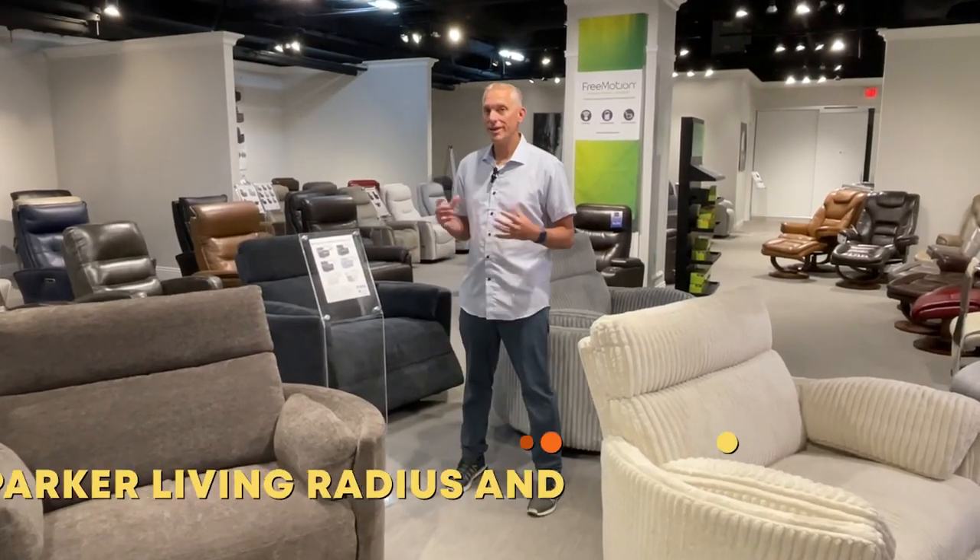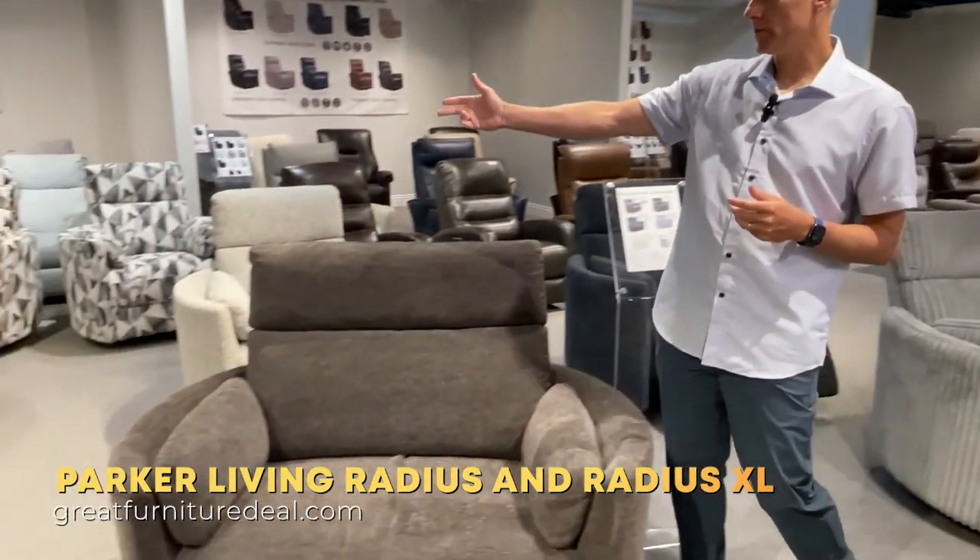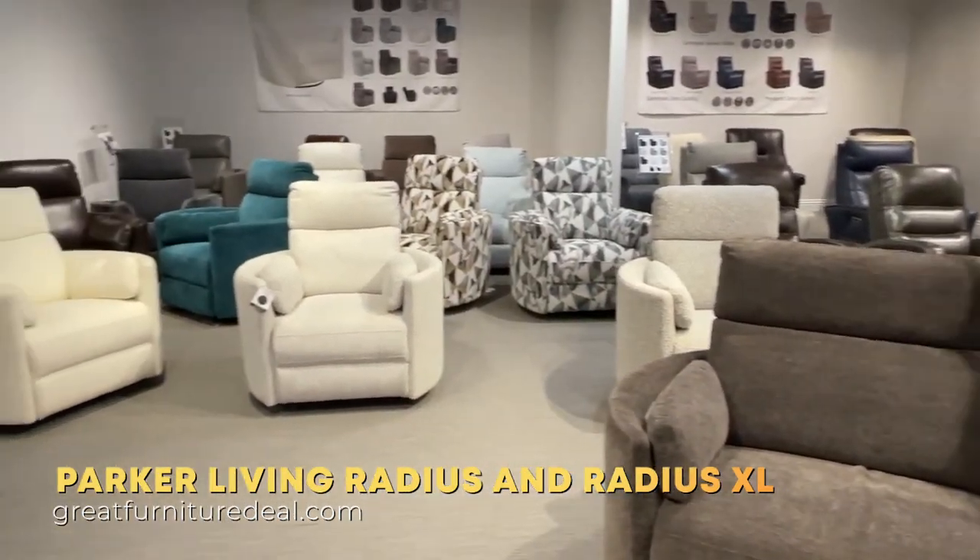Here we are talking about the Parker Living Radius Collection. The Radius Collection has been very popular. You can see from back here we have lots of different options in our standard size.